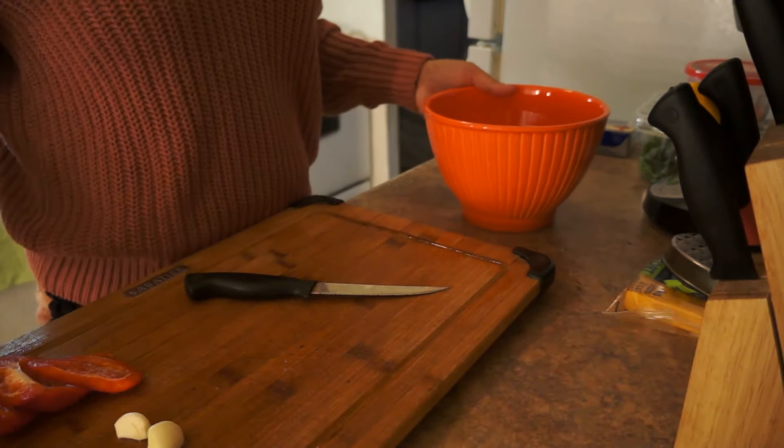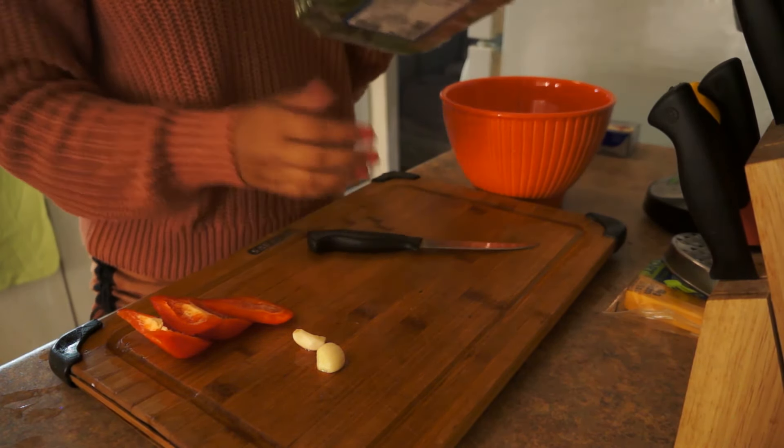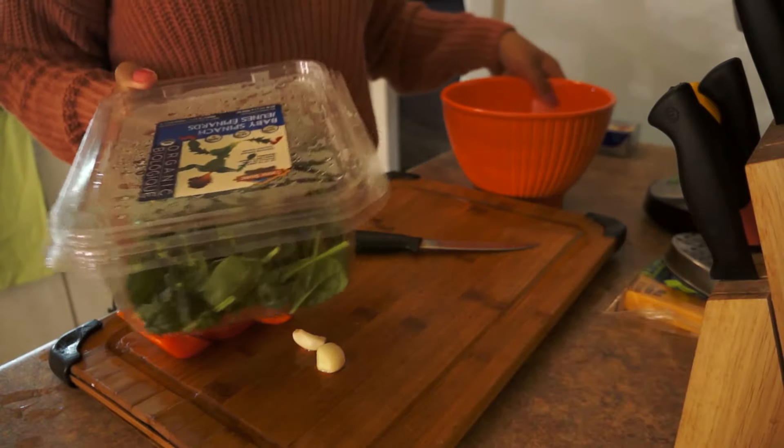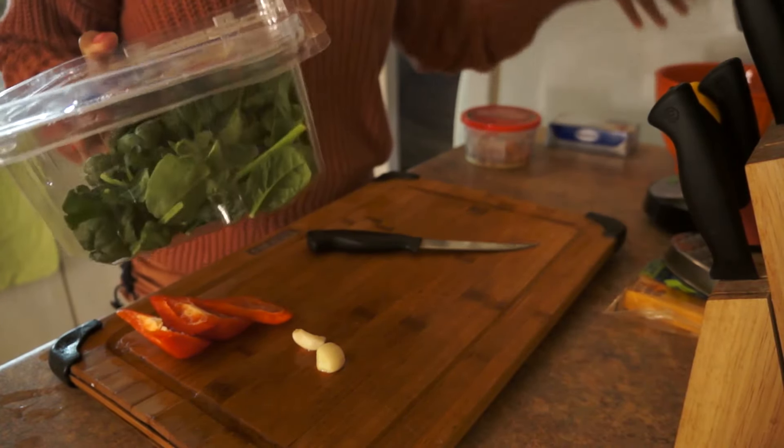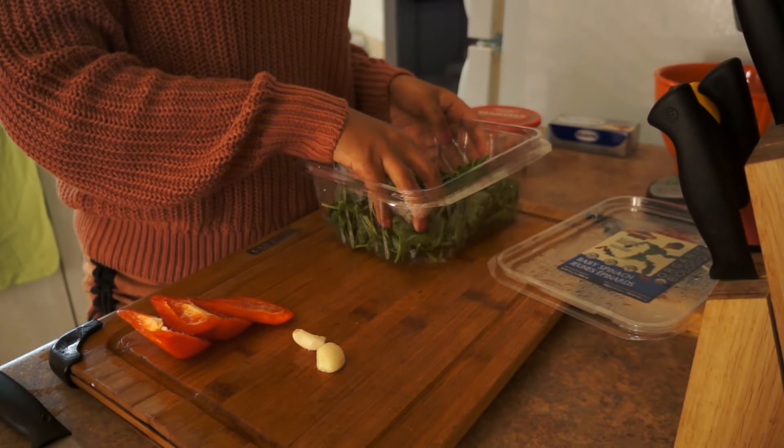So what I'm going to do first is cut my spinach. Yes, there's spinach involved. You don't taste it — you actually don't taste it. What it is, it's just for color, really.